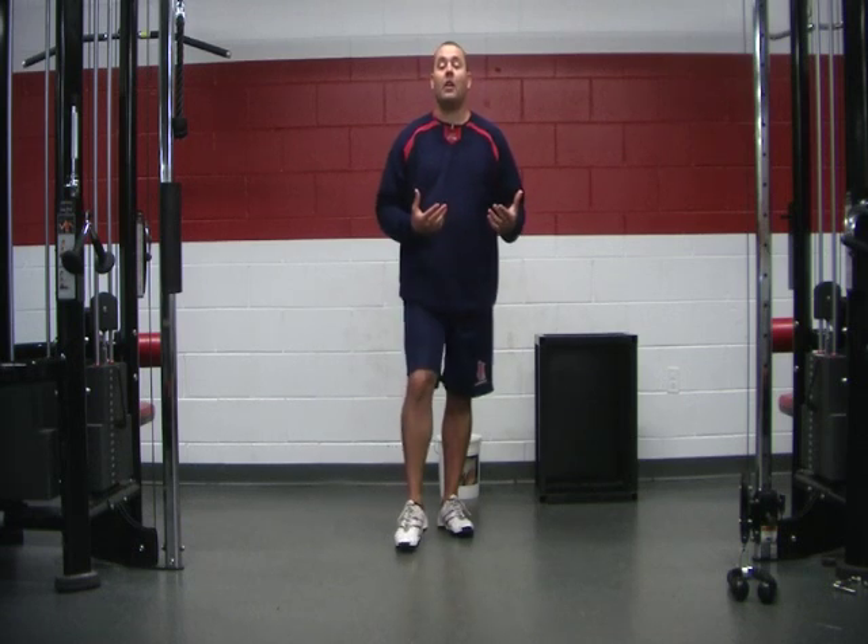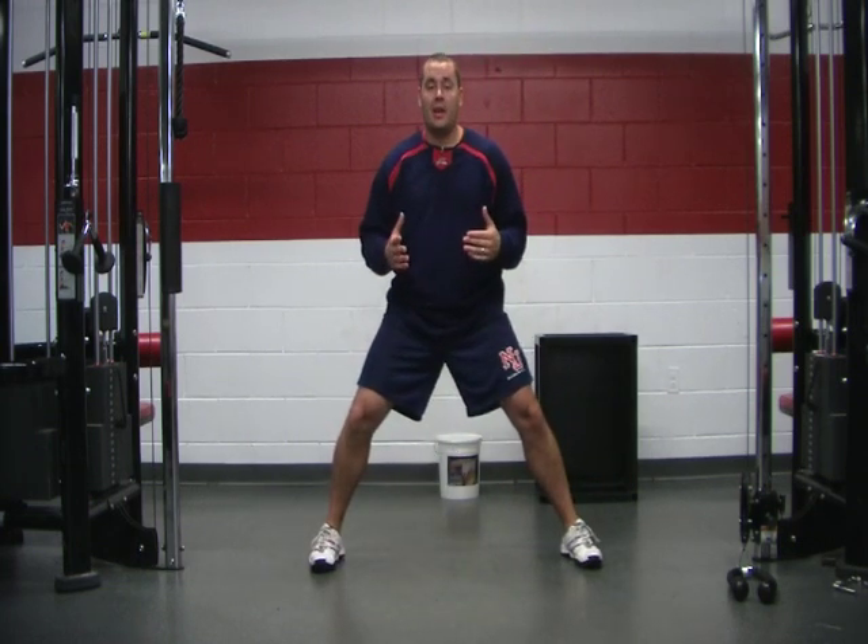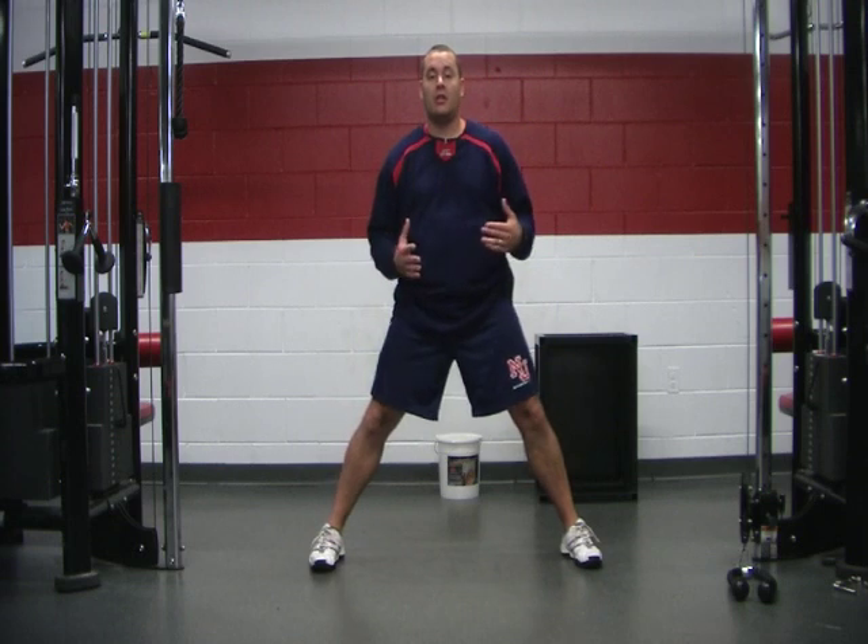There are a lot of movements here. The first thing we're going to do: get your feet out nice and wide and do a weight shift lunge.